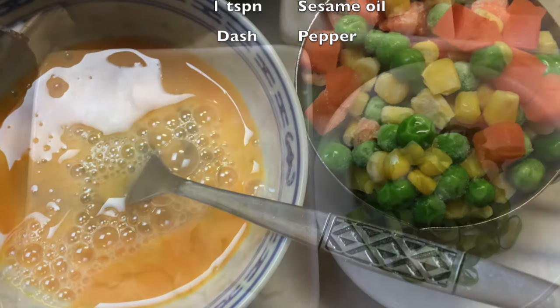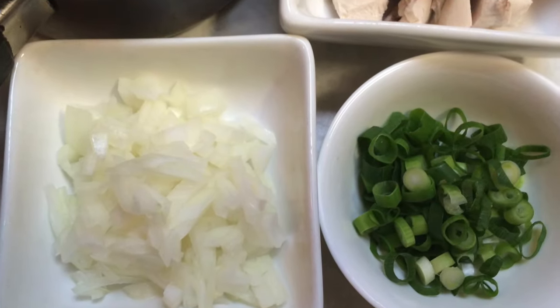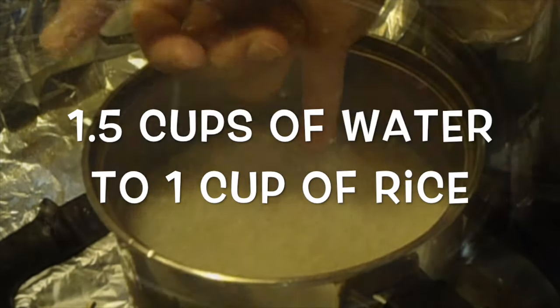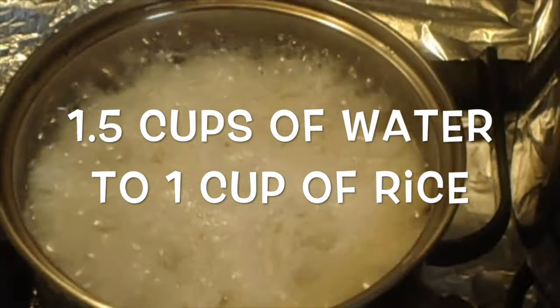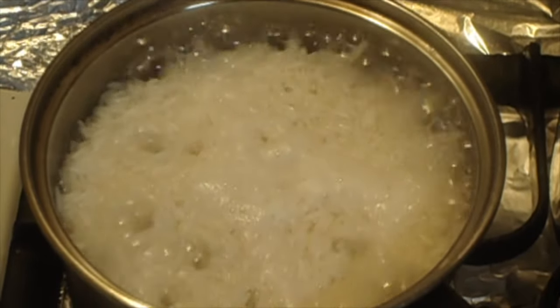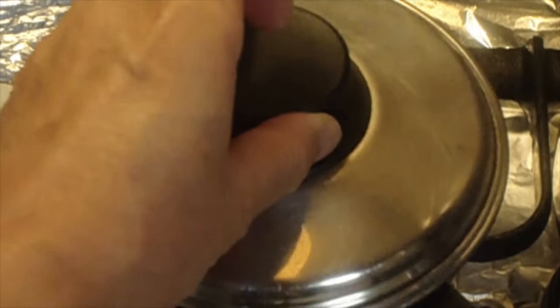First, put one and a half cups of water and one cup of rice in a small saucepan. Bring it to the boil. When most of the water has evaporated, put the lid on and reduce the heat to low for 10 minutes before turning it off.